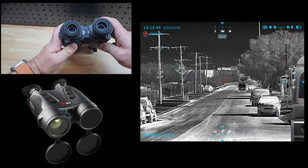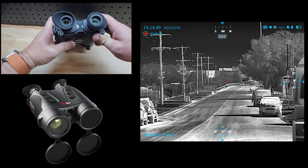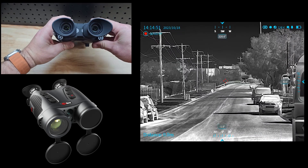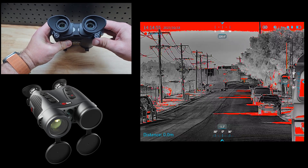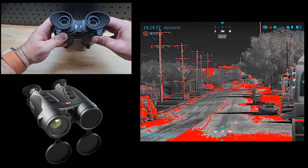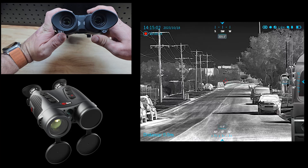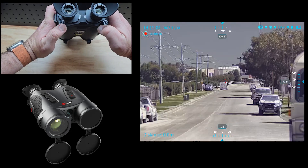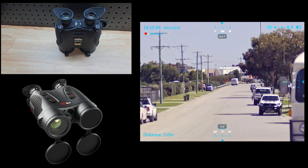This is the bit I want to show you — this is so awesome. You can independently focus your thermal vision and your day optic. You can actually independently focus them, and they are in the most perfect position. When you're holding these binoculars up to your eyes it is the best focusing system that I've come across in a pair of binoculars — absolutely love it.